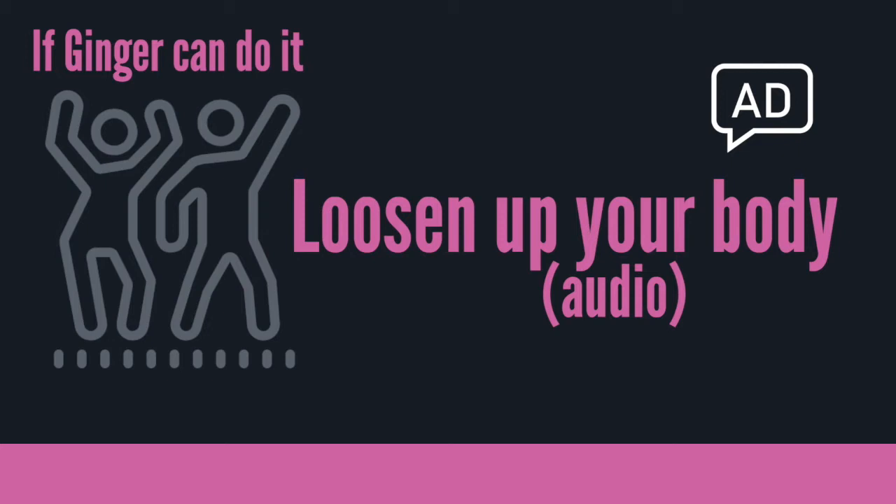Loosen Up Your Body is really basic. It should be safe for anybody who feels that they don't normally exercise or don't really know what they're doing when trying to exercise. If you're somebody that feels really stiff and achy most mornings when you get out of bed, this is probably where you should be starting. If you're an absolute beginner, try this one. Follow along carefully with the instructions, because there's always a right way and a wrong way and you're going to be much safer if you're following along really carefully.